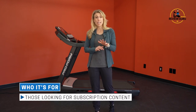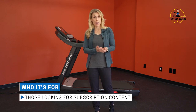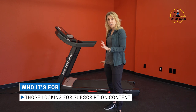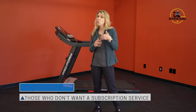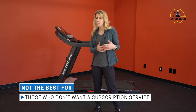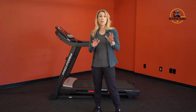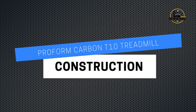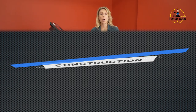We recommend the Carbon T10 for people who are looking for subscription content. With the Plus program, when you pay for iFit for three years you get the treadmill for free — the subscription is essentially built in. You're either going to pay for it with the subscription or with the machine. If you don't want a subscription service, this probably isn't the best option.